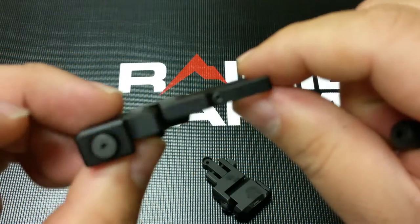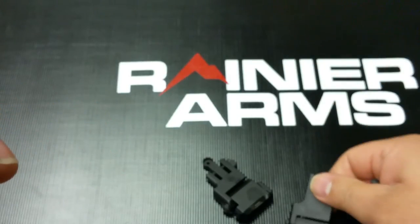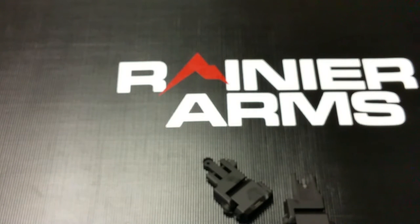Very slim, low-profile, durable, made of 6061 aluminum, T6 grade, hard coat anodized, and most importantly, this thing weighs 1.7 ounces. That's lighter than some of the rear backup iron sights out there.